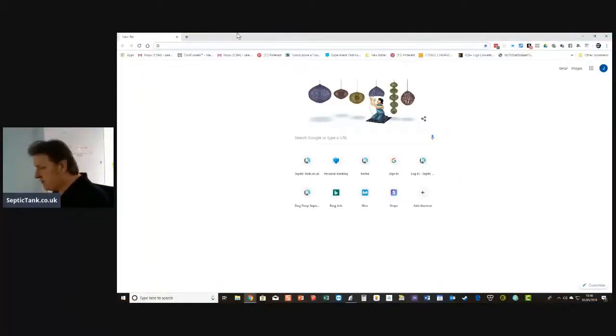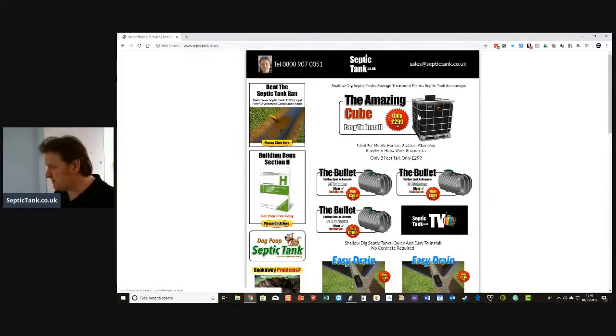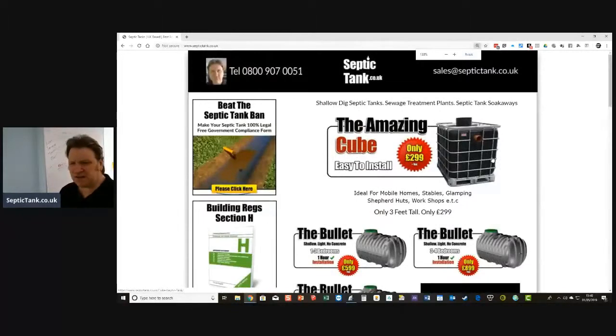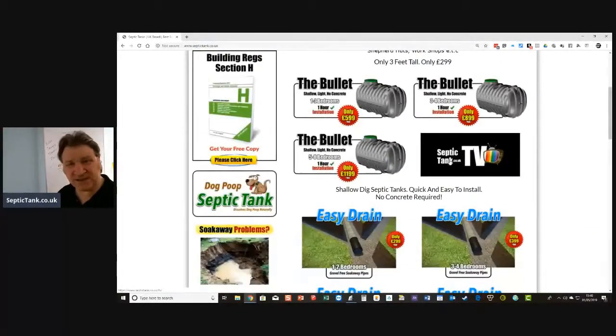If you want to compare prices of the bullet septic tanks, just go to www.septictank.co.uk. There's my site — just go to septictank.co.uk. There's loads of free stuff on my site. If you like the videos you've seen, click on Septic Tank TV — I've got my own Septic Tank TV station and I do live broadcasts and loads of videos.